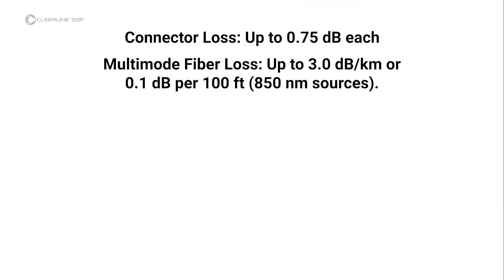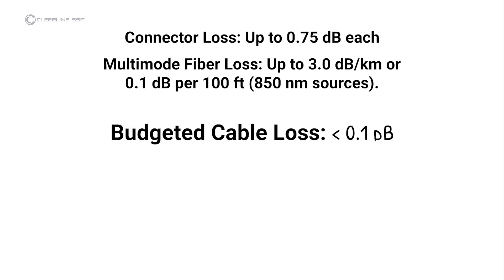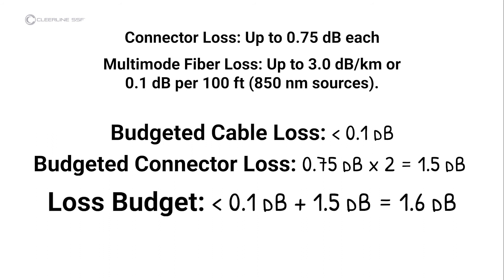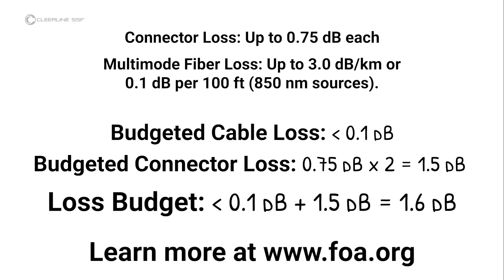In this video, the cable under test is quite short, so the cable loss calculation is less than 0.1 decibels. The loss calculation for the connectors is 1.5 decibels, or 0.75 decibels per connector times two connectors. The test result is less than 1.6 decibels, so the cable passes industry standards for link loss. Refer to the included Fiber Optic Association guidelines for further information, or visit the FOA on the web for further information on fiber testing or installation.